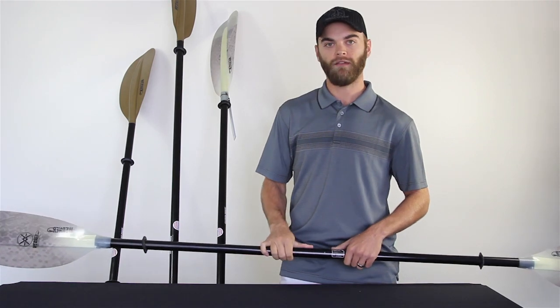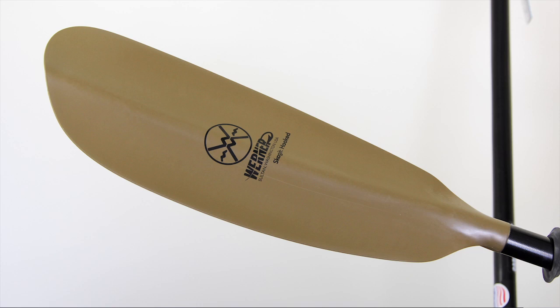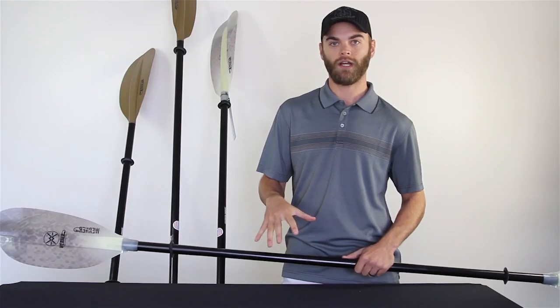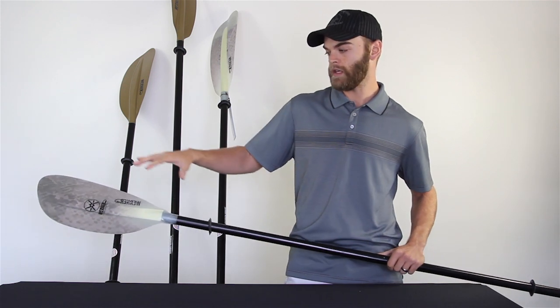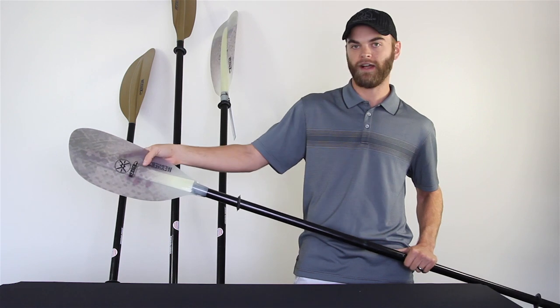There's four different models of the Hook series: you're going to have the Tybee, the Skagit, the Shuna, and the Kamano. The Tybee and the Skagit are going to be your introductory style paddles, whereas the Shuna and Kamano are going to be your higher end paddles with the fiberglass blades.